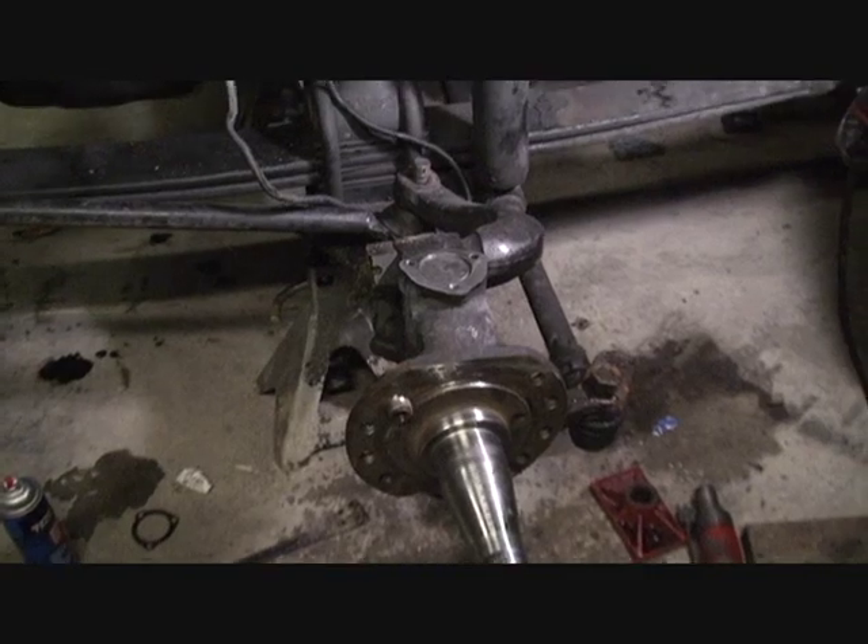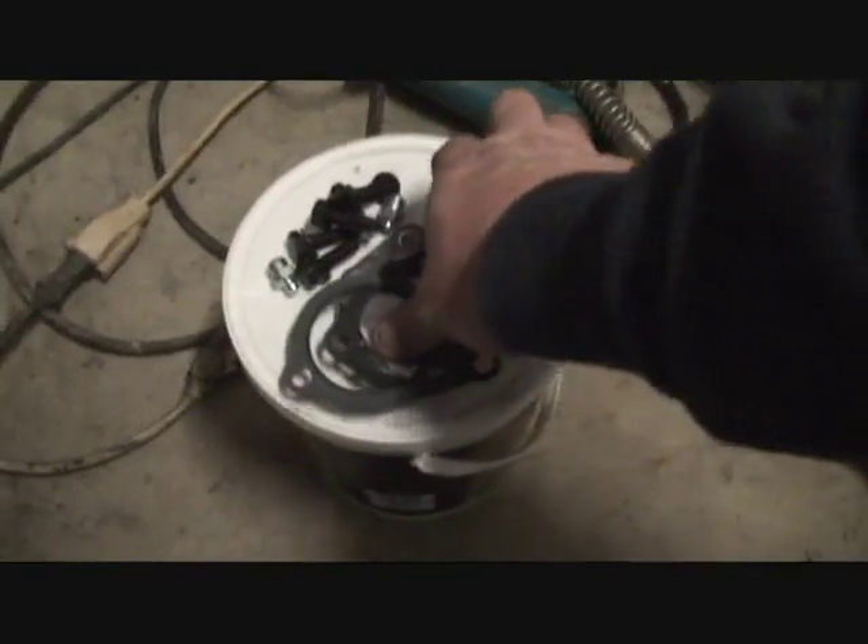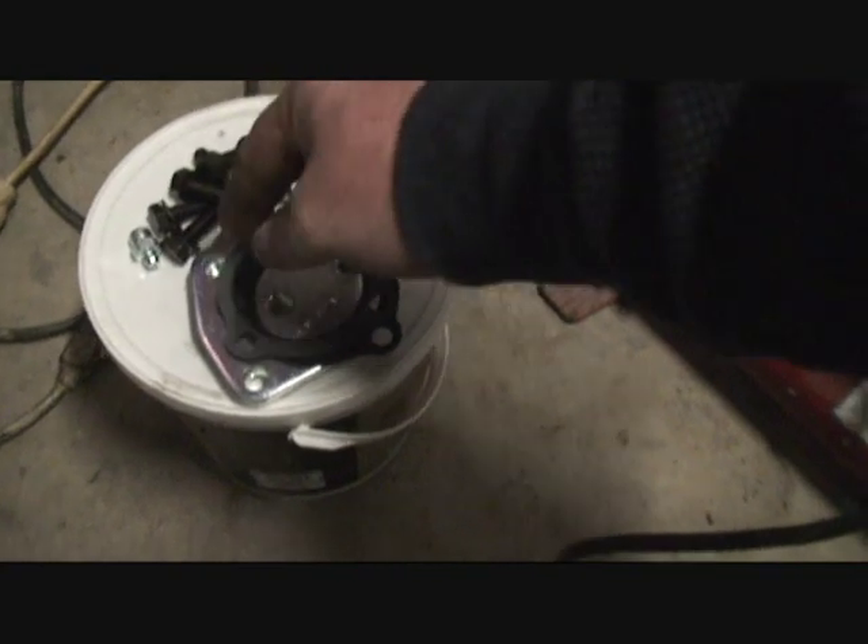The pin is in, pinch bolts are in. All I'm down to now is the top and bottom cap, three bolts and washers each, and two grease zerks — and then we can grease it and start putting all the big stuff back on.